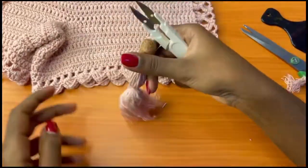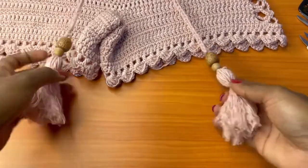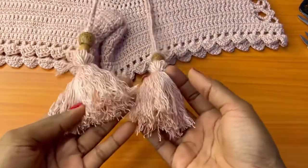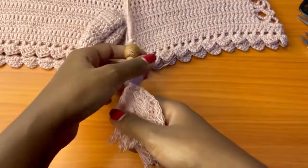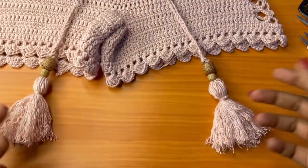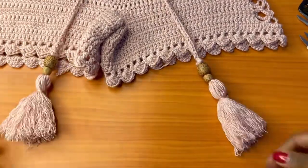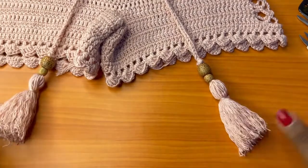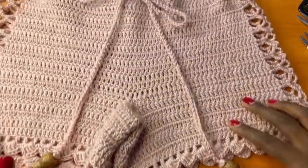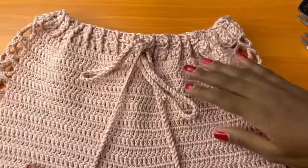This is how your tassel will come out, and at this point both our tassels are finished. You're going to want to make sure that they are almost identical — it can't be exactly the same, but try to make sure they are at least almost the same size. And that's it for today! I hope you liked this tutorial — I'll see you in my next video, bye!